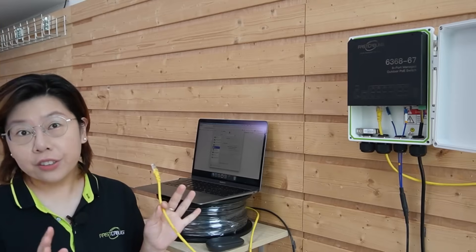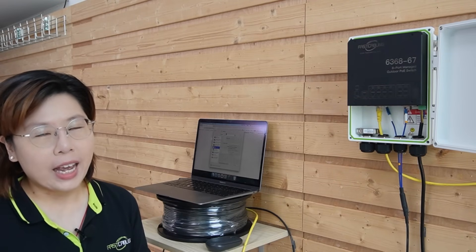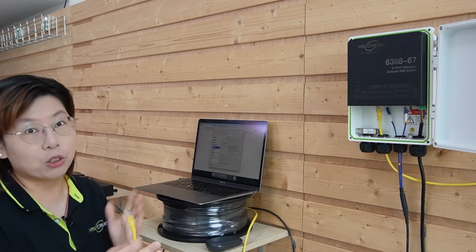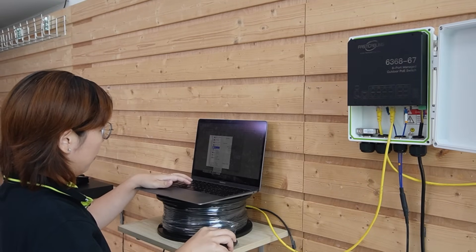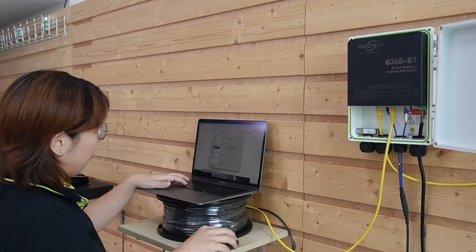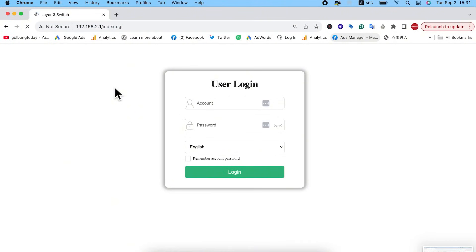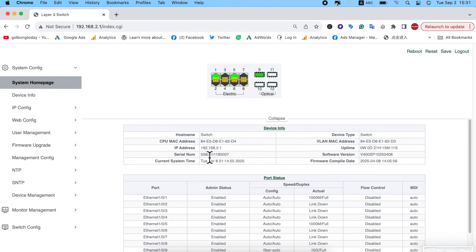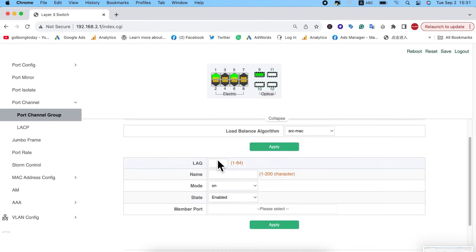Let me show you how to set it up. First you need a computer — use an ethernet cable to connect the computer to the switch. All our managed switches support link aggregation, and we have to configure both switches to get a full 20G connection. But I'm just showing you how to configure our outdoor PoE switch, because the process is basically the same. First, connect the computer to our switch. Make sure the computer's IP address and the PoE switch are under the same subnet. After you check, log in to the switch and enter your username and password.